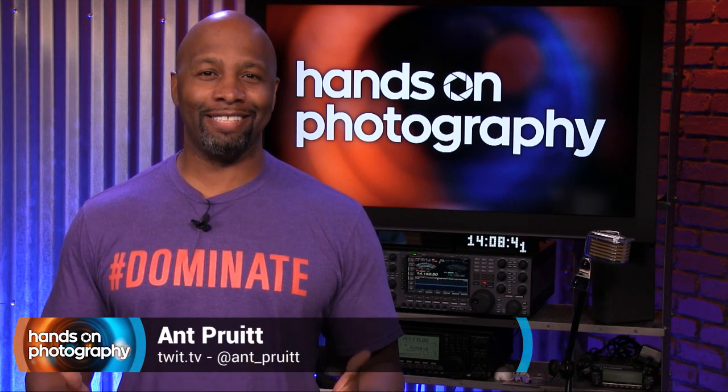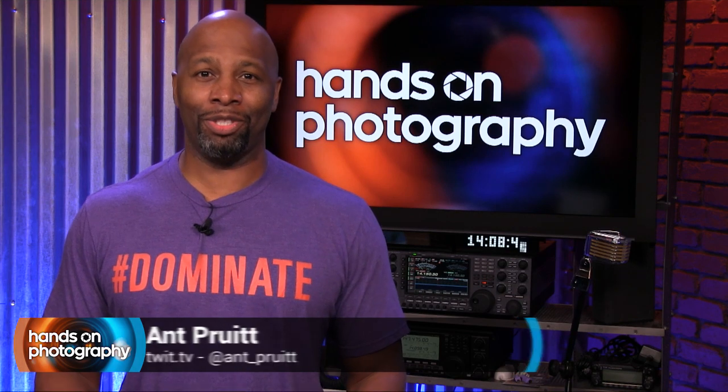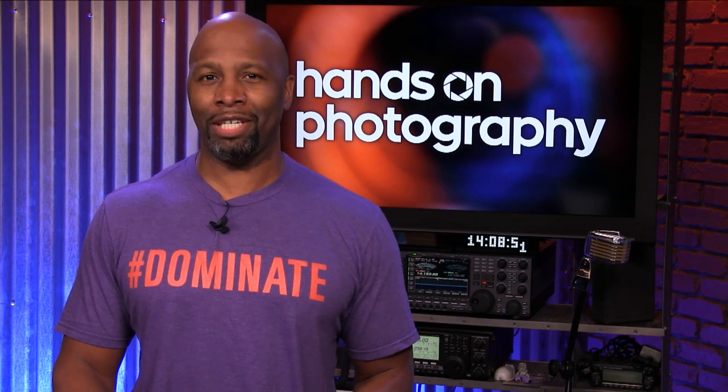I am Matt Pruitt, and this is Hands-On Photography. I'm super excited to be here. I appreciate all of the support that you all have given me here on TWIT.TV and the TWIT community. It's truly, truly appreciated.